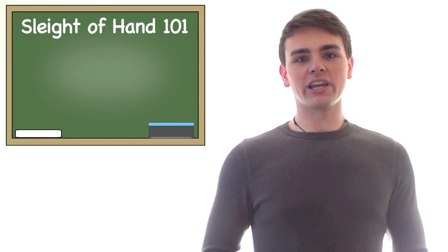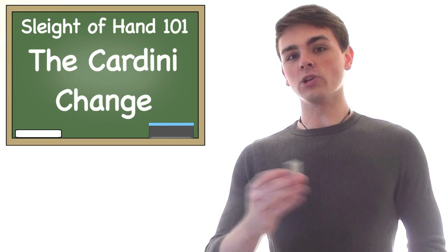What up, people of the world? My name is Jay, and welcome to this edition of Sleight of Hand 101. Today we're going to be learning about one of my favorite color changes in card magic called the Cardini Change. And once we learn that, we'll learn how to apply it to our own tricks. So grab a deck of cards, and let's get started.